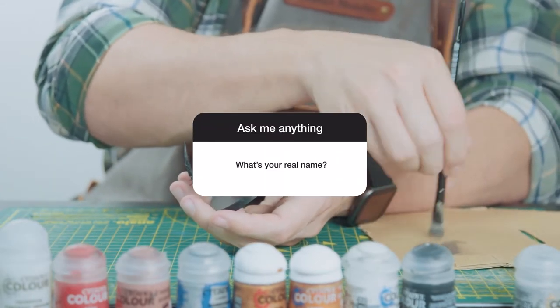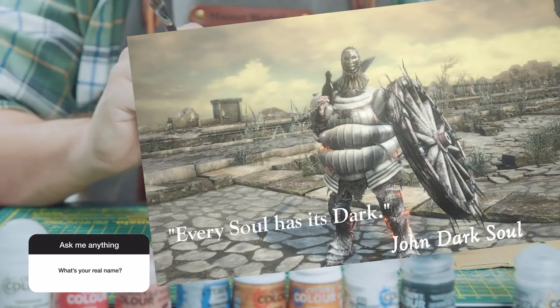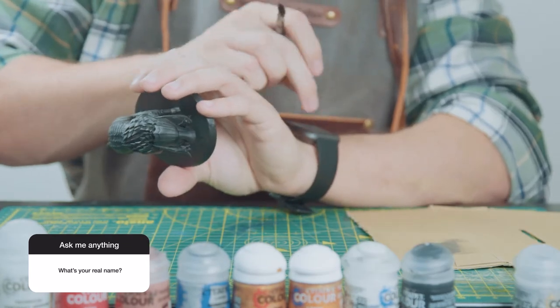Number two: what's your real name? Well, it's John. John Dark Soul — every soul has its dark. But no, really it's just John.